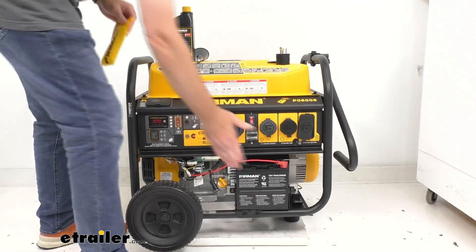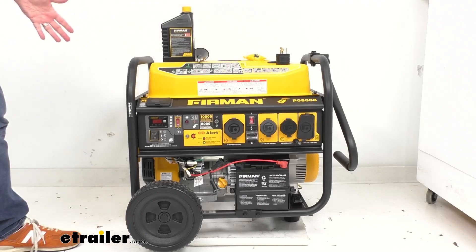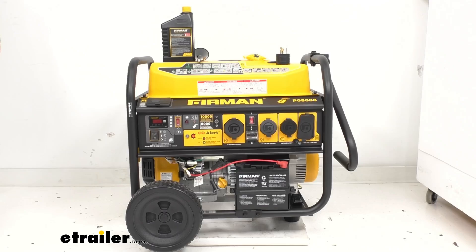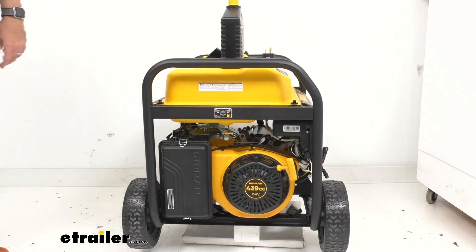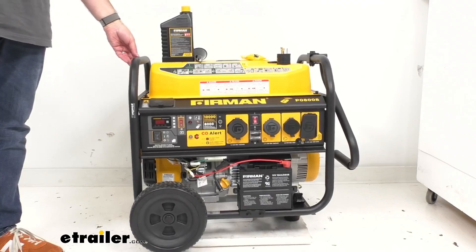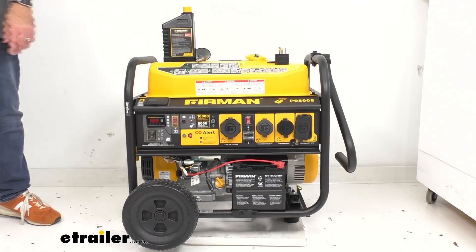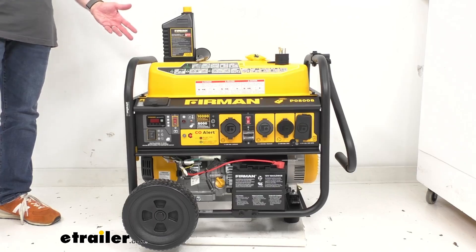We also have our battery here for the electric start. Looking at the overall dimensions: it's about 27 and 1/8 inches long end to end, about 27 and a half inches wide including the wheels, and about 26 and 7/8 inches tall. This is a large generator as you would expect, weighing a little over 200 pounds — about 205 to 210 pounds dry.